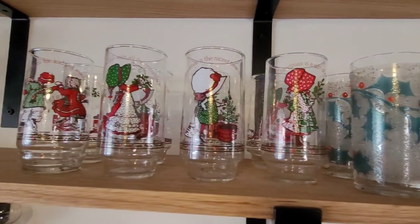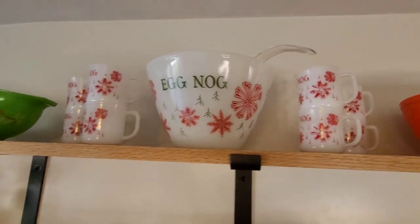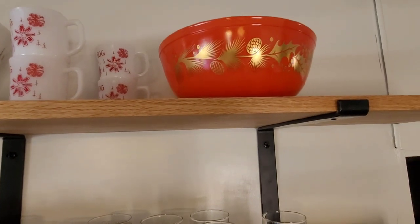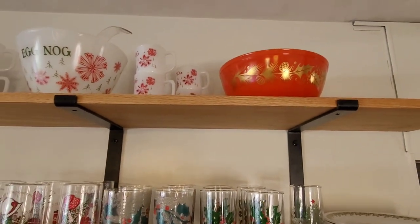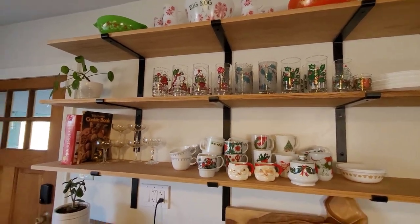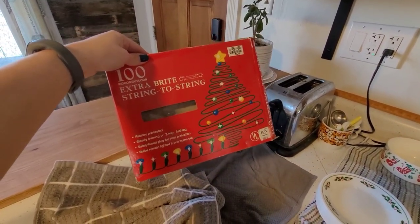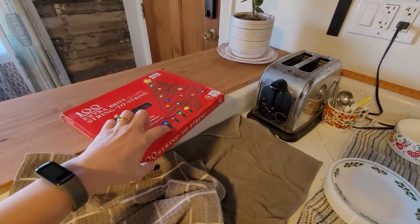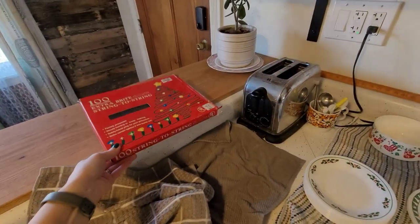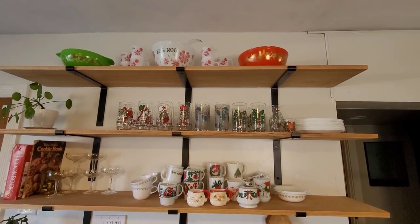The Holly Hobby glasses look so fun. Way up high is the eggnog bowl and glasses. And the mixing bowl — I actually use that red bowl a lot for making cookies; it feels very Christmassy to hand mix in it. I was going to string up the colored lights, but half the string works and half does not. I checked all the light bulbs that weren't working and they all looked fine, so I think it's the fuse. I'm not sure if it's replaceable, but I'm going to try because the ones that light are really pretty.